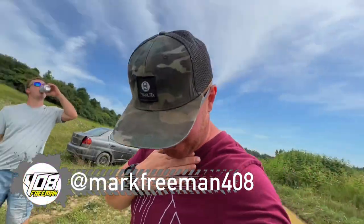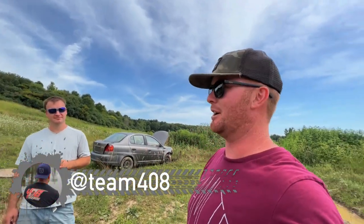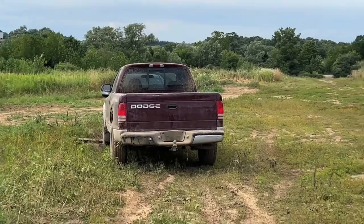And we are back. Second video today, you guys. I just fell in a hole. So instead of saving the ERS, we've decided to send it off the jump. And we've also decided we're going to put a vehicle at the top. So we kind of rock, paper, scissors them all. And we've decided that the Dakota is going at the top of the jump.